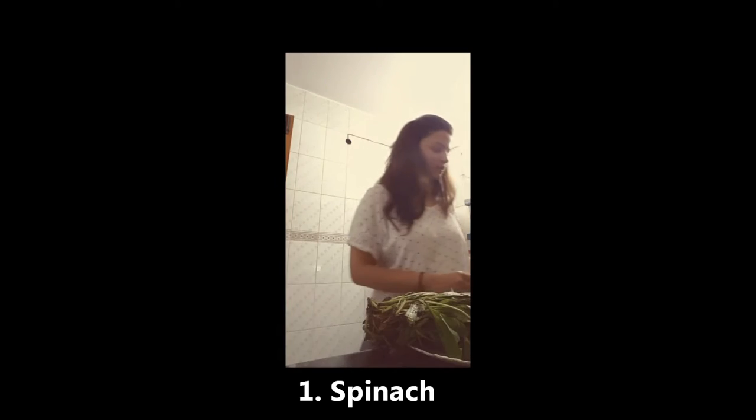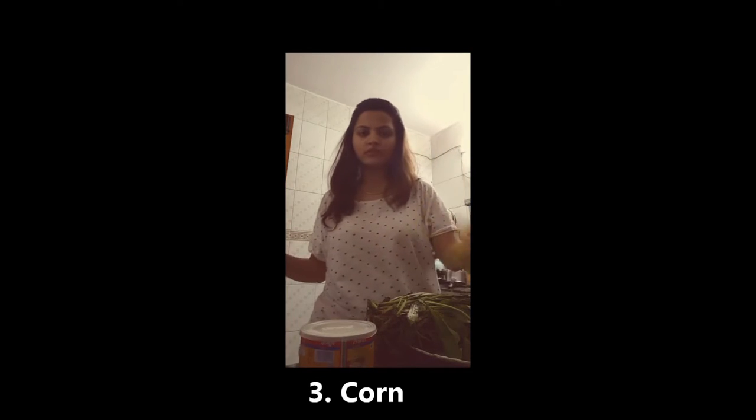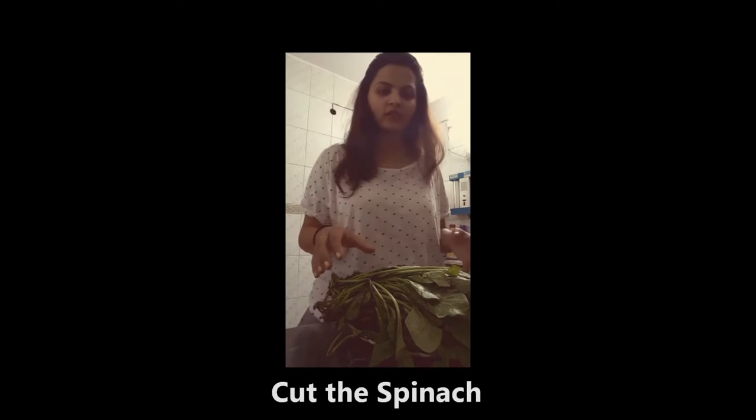We will need three things mainly. One would be spinach, second cheese, and third would be corn. Now we will cut the spinach.